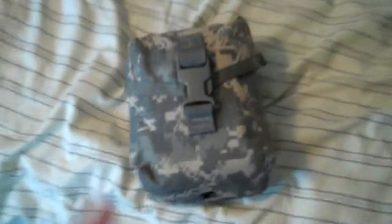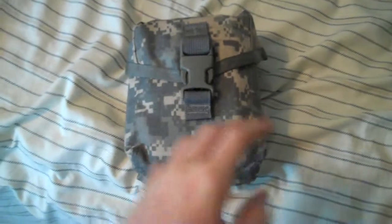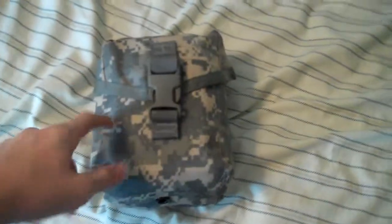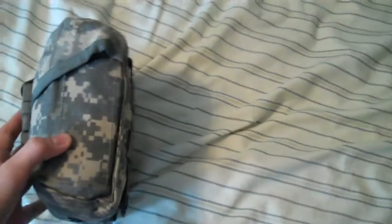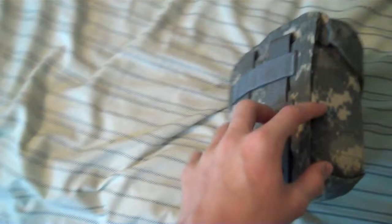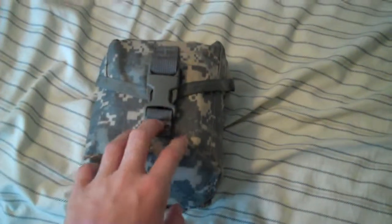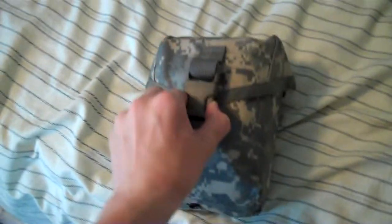Hey guys, skater today. I have a video for you on my IFAK kit version 3.0, which is my most updated version so far. Same pouch, nothing done to it. This is just a modified SAW pouch. Go ahead and open it up.